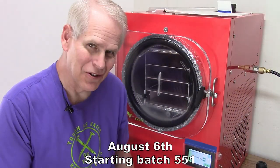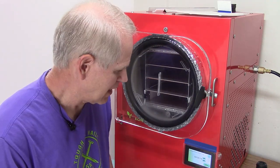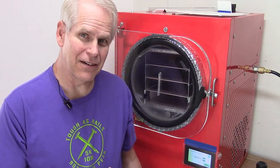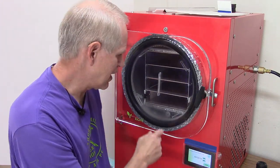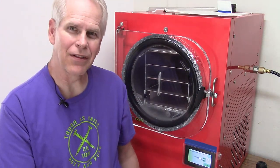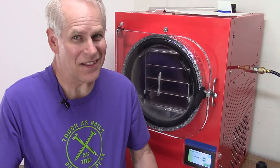The freeze dryer has been pre-cooling for just over three hours. It's colder than negative 40 currently, according to both the display and the thermometer underneath. So it's way past time to get the food in — doing another batch of things out of the freezer to clear it out.